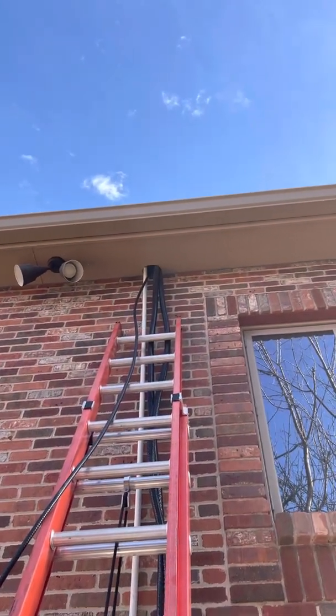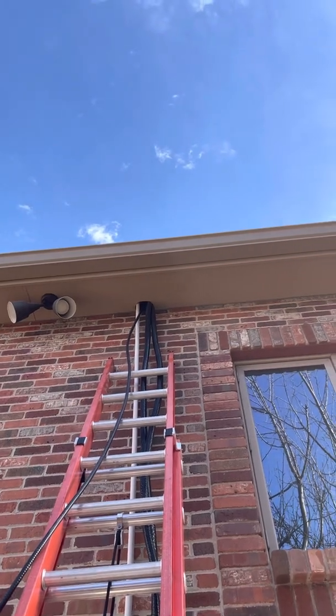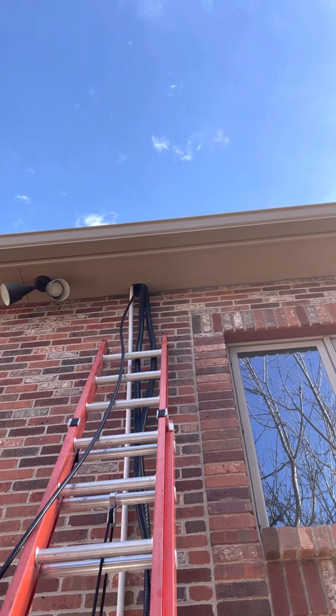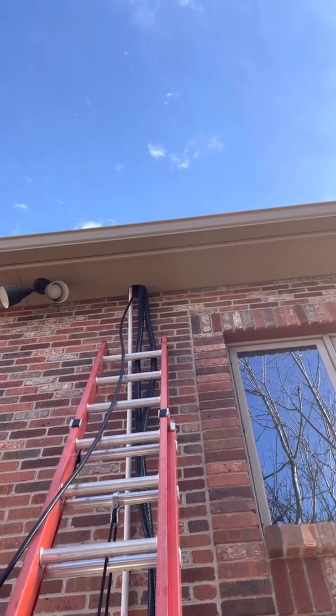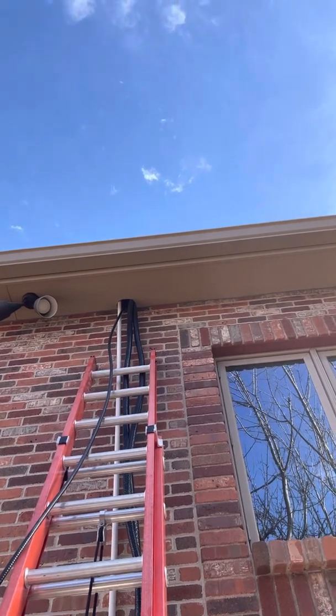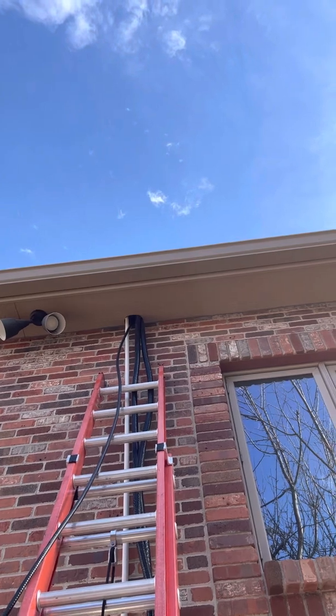Basically what we did is I cut out a little hole. This was interesting — when I cut into the soffit, there's actually a rise of the brick. It goes up about 10 inches, and inside there was a 2x4 block. So we notched the 2x4 out from the inside of the attic, which was not fun.